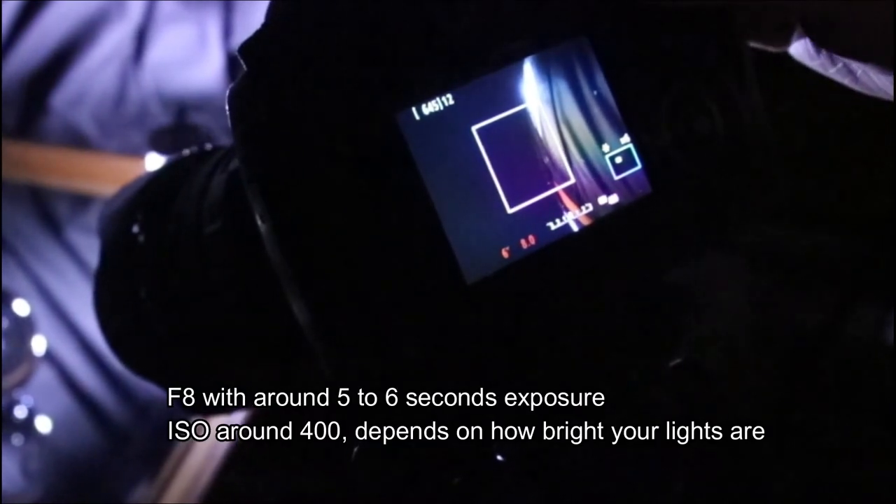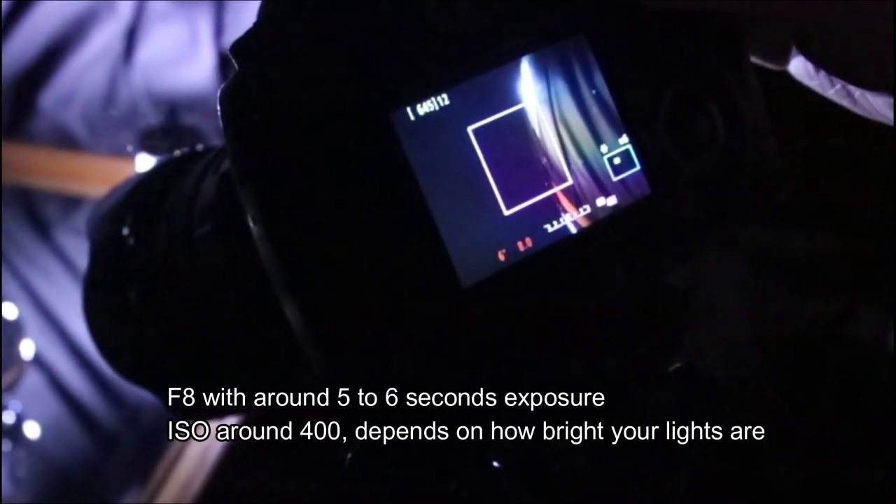Set the camera to about a six second exposure on around F8 — that should be more than plenty of time to get these type of photographs. To avoid camera shake, I recommend either using a cable release, or if you haven't got one, putting your camera onto mirror lockup for about two seconds, so when you start your exposure it gives you two seconds before it starts taking pictures.